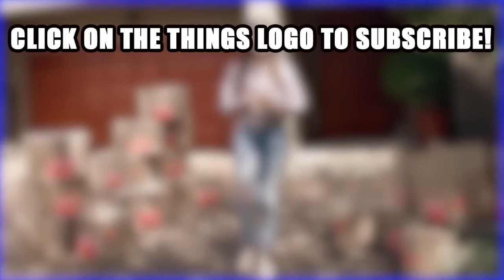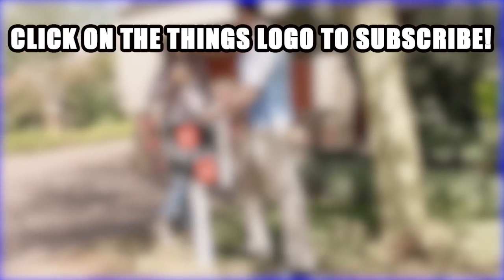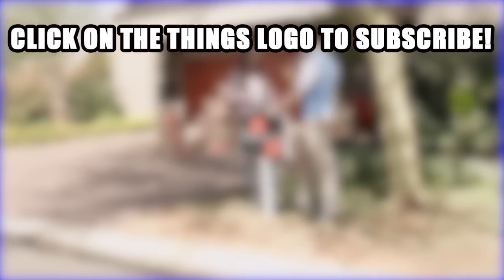Are you going to try any of these secret hiding hacks? React in the comments section below and don't forget to like this video and subscribe to The Things.